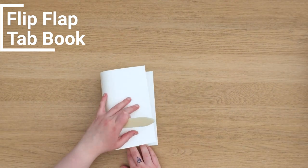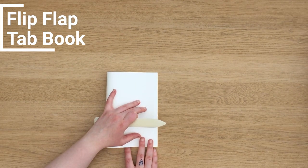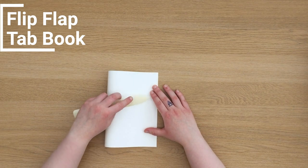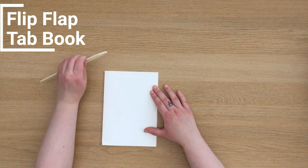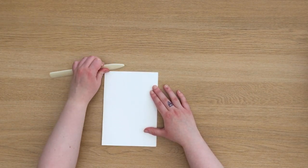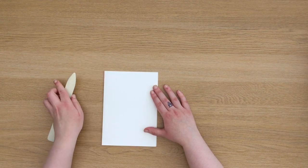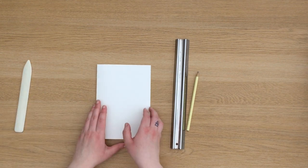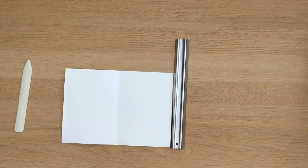The next book I'm going to show you is a flip flap tab book. I'm going to begin by folding a piece of paper in half and then creating a tab on the front and back cover. One tab needs to be at the top of your page and the other tab needs to be at the bottom of your page. It's up to you which way around you want these to be on the front or back cover.